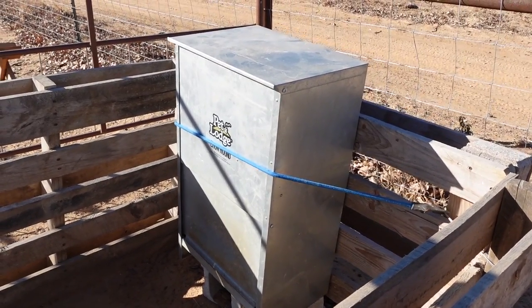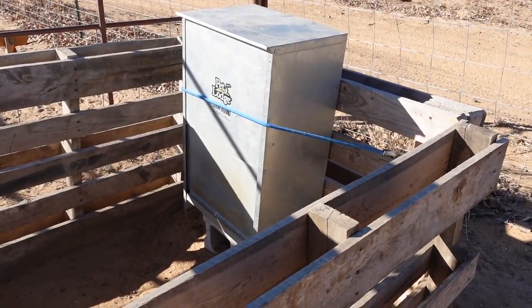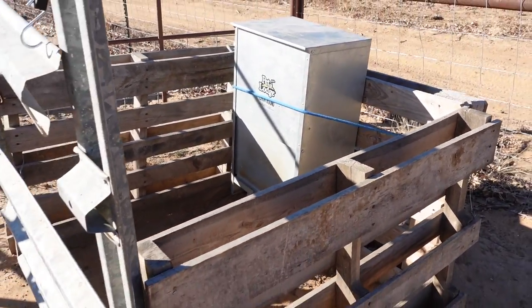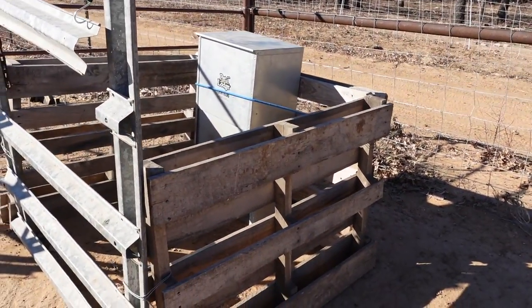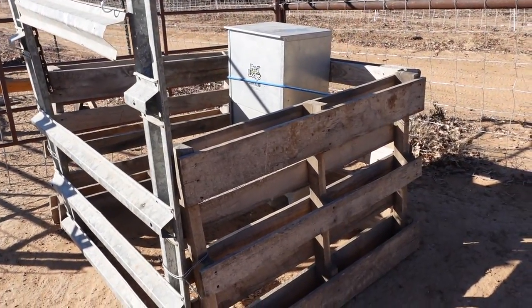I like the 50 pound feeders because I can fill it up and it'll last one dog well over a week, closer to two weeks. Two dogs usually can last them about a week, depending on their workload and how hard they're working at night.